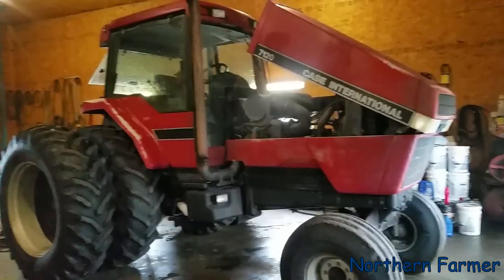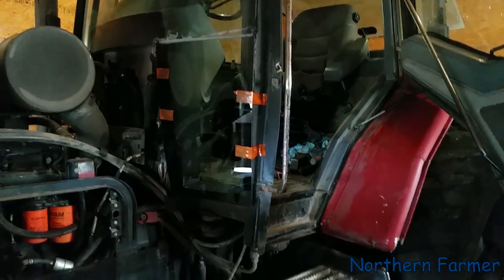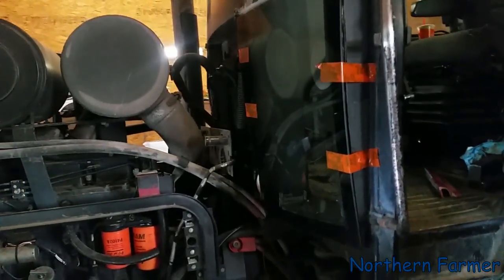It was raining today so we put the 7120 in the shop and had the glass guys come out and put the window in that we broke last year. It's finally good to get that window in — won't be as noisy in there. We had a piece of plastic over it before. They used silicone instead of black sealant. This was a curved window so we had to order it from Case, which is not cheap at all.